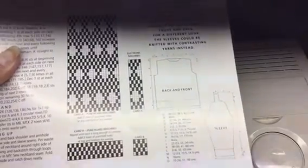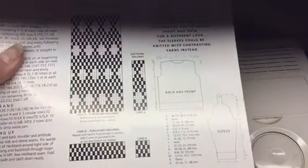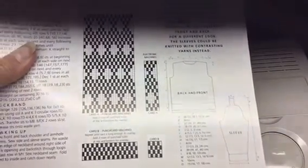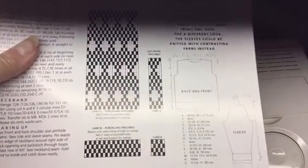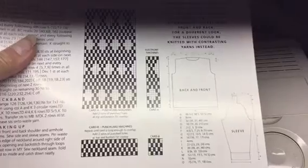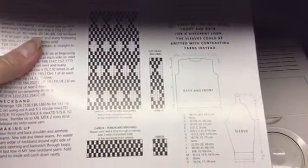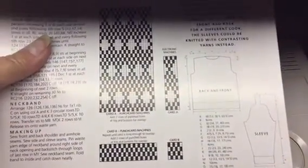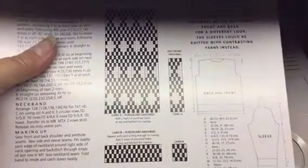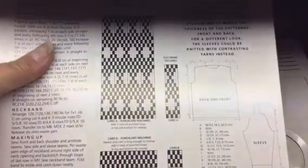This is a video on how to program your own pattern into the Brother 970 console. I'm going to do Card B because the principle is exactly the same. The thing to note about an electronic is you only put in one pattern repeat, so if you're taking it off a punch card you have to work out what the pattern repeat is and just put one in.